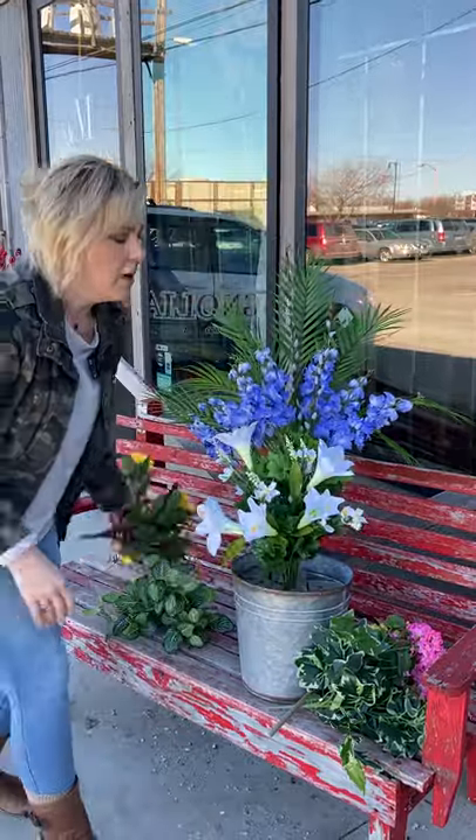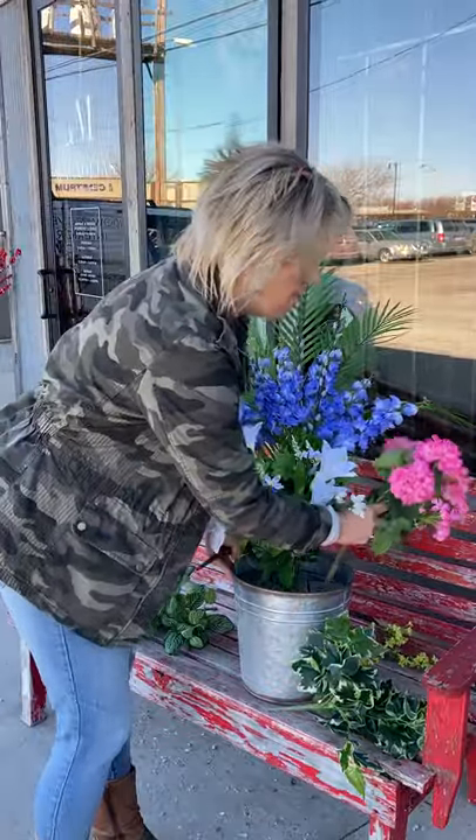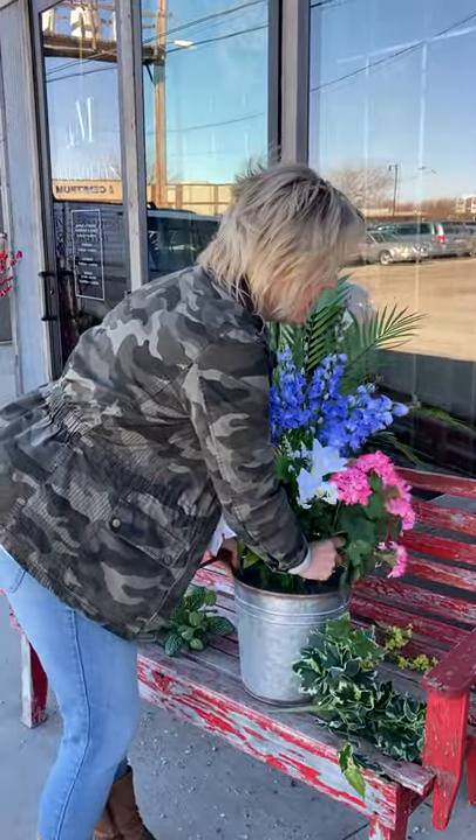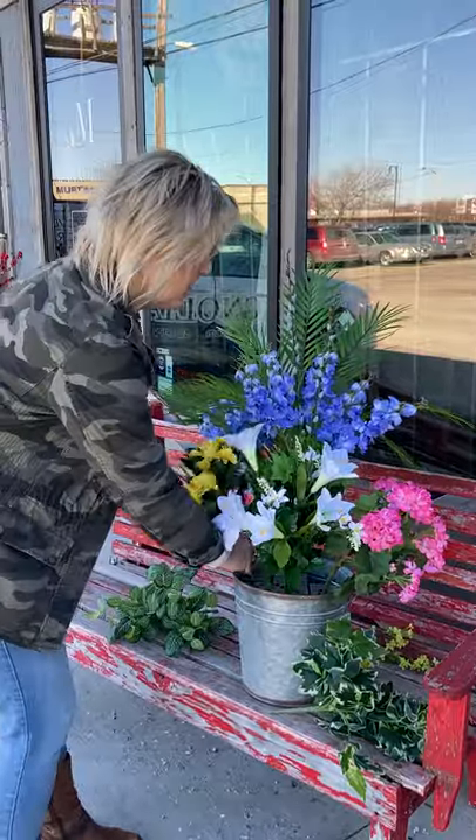Then we have a left and a right. So our focal points for these two different colors: the pink geranium off to the right side, and the impatiens bush off to the left side.